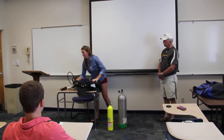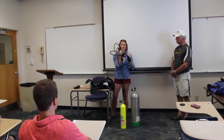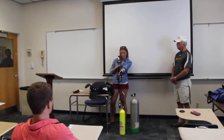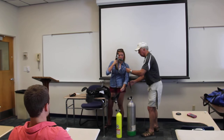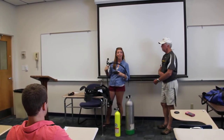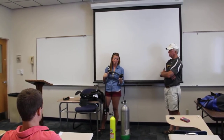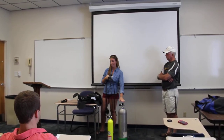Next we have the most important part of this unit — these are the regulators. You have your first and second stages, which are just where you breathe out of, and your computer device, which is actually optional but not really, because it shows you how much air you have left, which is very important. It shows you how deep you are and how long you've been down, so it's really important that you pay attention to this. This all hooks up to the tank and the BCD.